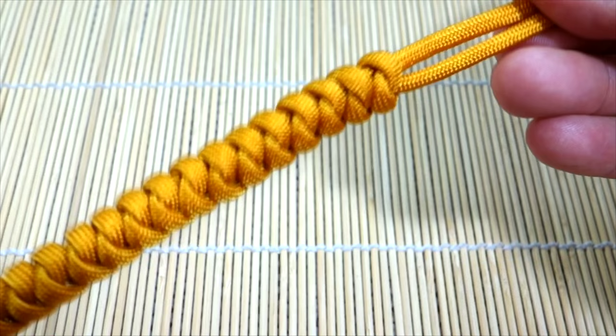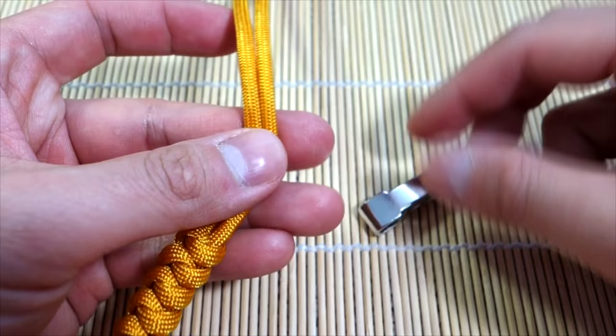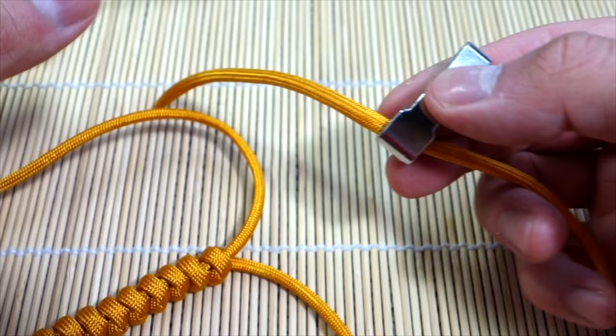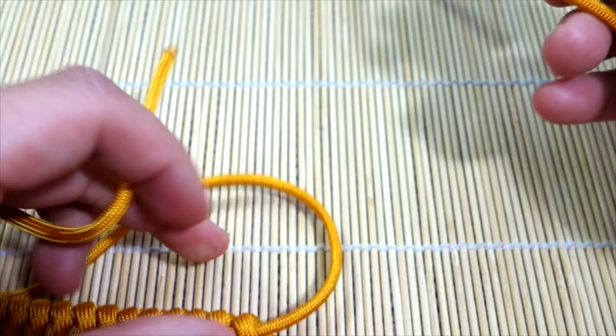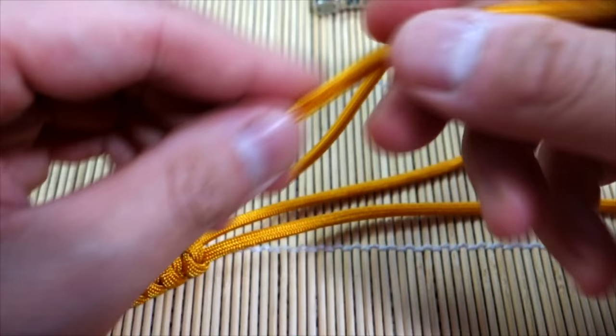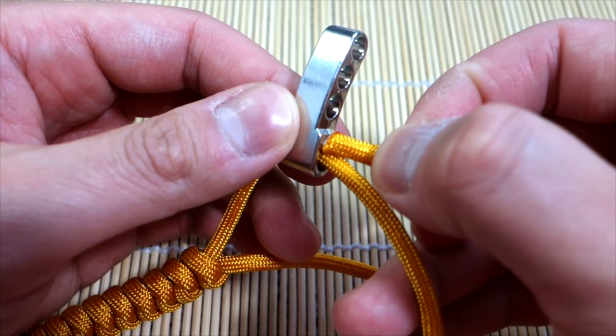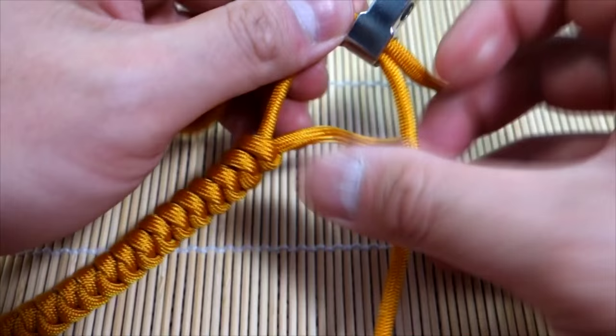Alright, so as you can see I've woven the entire length of my bracelet and it looks good. Now when we get down to the end, working with our adjustable piece, there are a couple of ways to do this. I'll show you the more secure — I guess easier — way. We're going to take a strand on the left here, feed it through the loop like this, then take the other strand and push that through here.